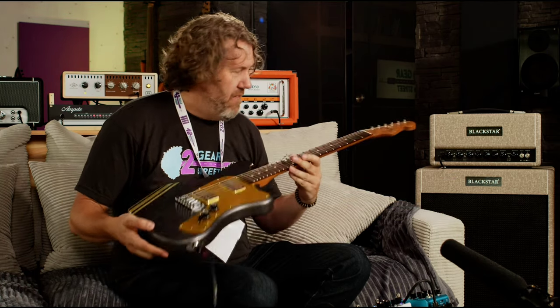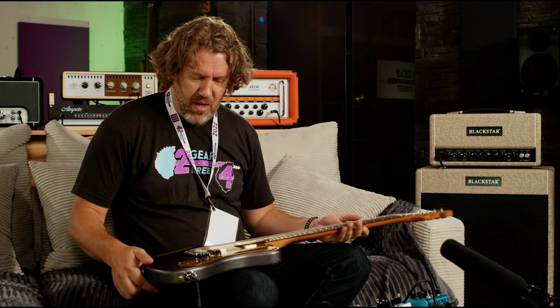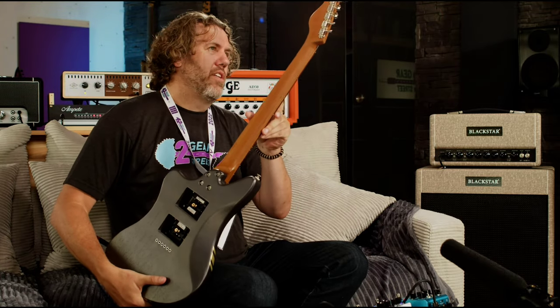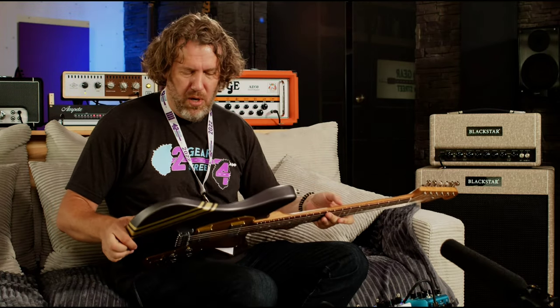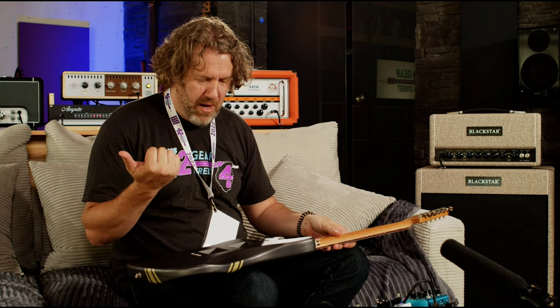These guitars sound amazing, are very light, feel amazing, and have a fat neck. The guitar itself is a great guitar. You've got this cool concept of these pickups that swap out.